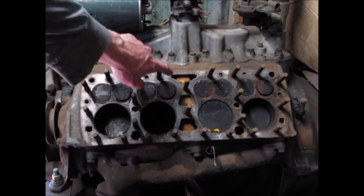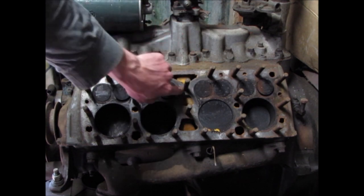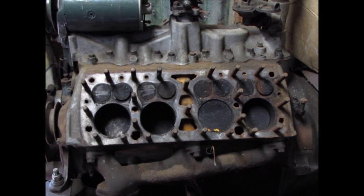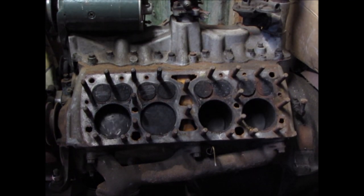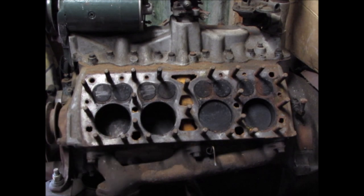There we have the Siamese port. These are the two exhaust ports and they actually go into one port, then all the way through. It also goes through here for the heat riser for the carb and over to the other side.